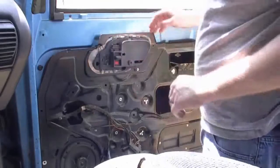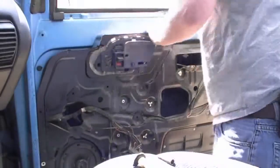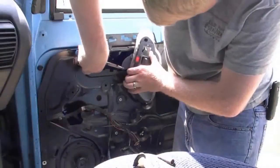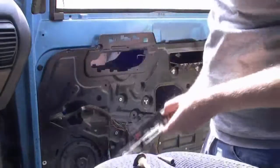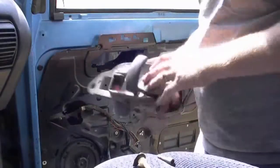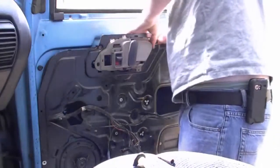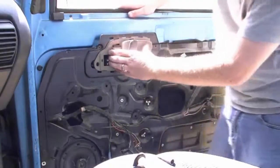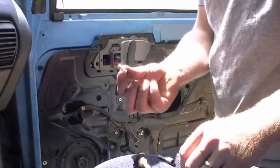Next step is to drill out that rivet. There you go — we're gonna put the new one in, slide this doodad into place, clip it in, put the top right in, and she's locked into place. Now I'm going to need a bolt and nut to go in here so this thing doesn't slide back and forth. Found a little nut and bolt for that.